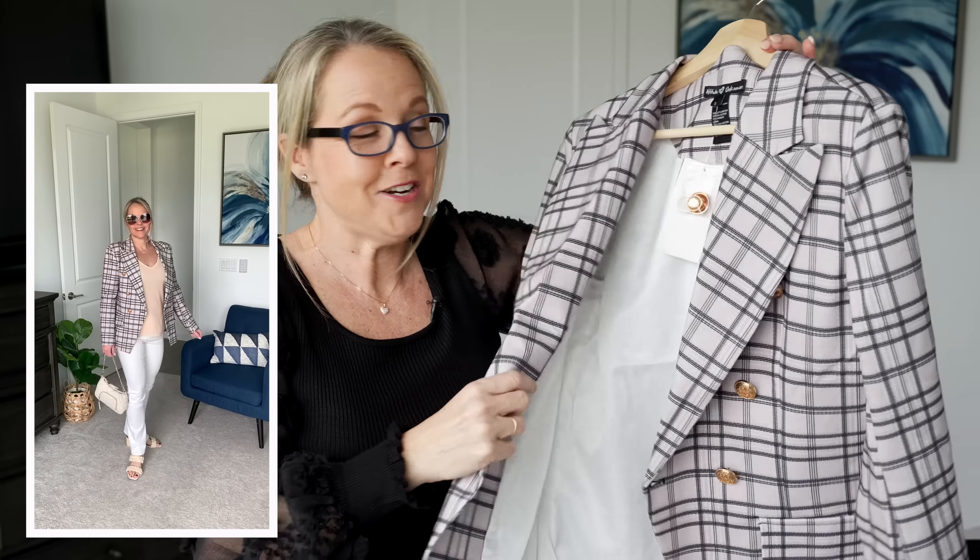I paired the jacket with this tank top from Amazon. We're going to be seeing a lot of sequins throughout the year — it's on trend. I went with a lighter color since we're going into spring. It's a little racerback top and it is a little see-through, so I'd recommend nude undergarments. I picked it up in a creamy beige that has a slight pink feel to it.